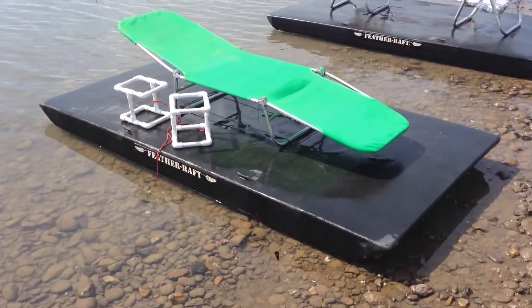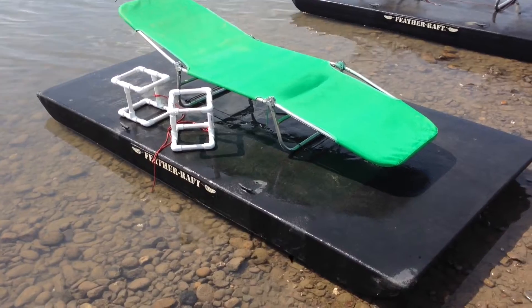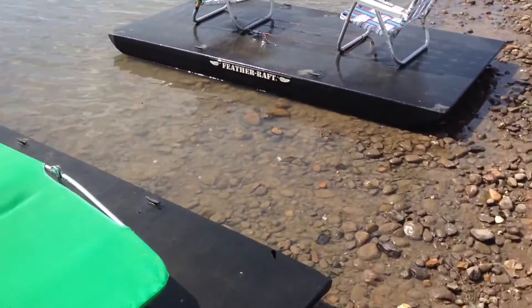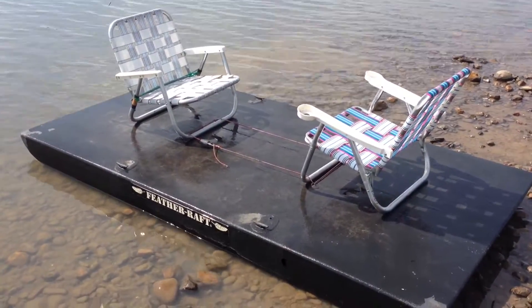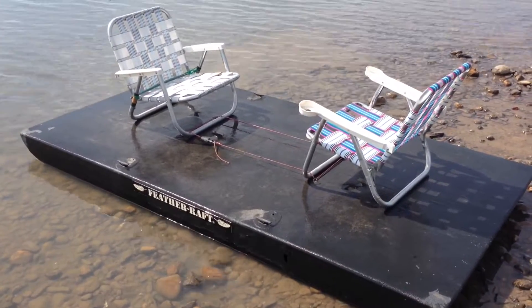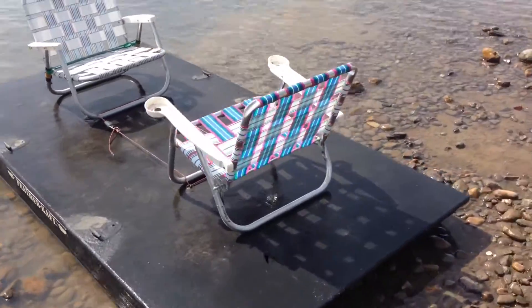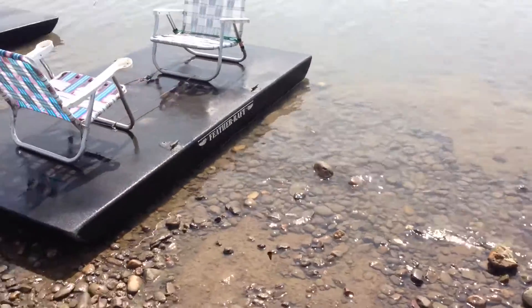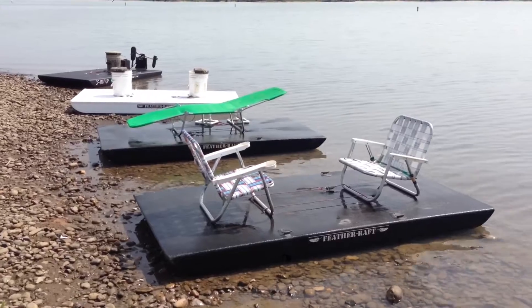Here's one with a lounge chair on there — the white pieces are the couplers so you can put more rafts together, which will be in the next clip. And then here's one with two beach chairs facing each other, so you can see your company, or you can be back to back if you need more casting room for fishing. There you have it — four quick configurations of the feather raft.